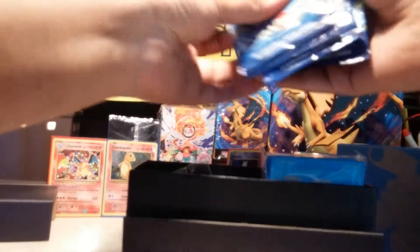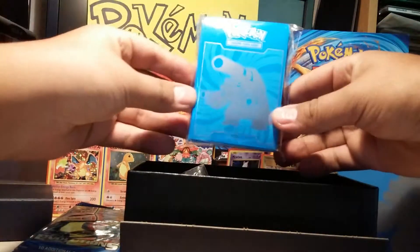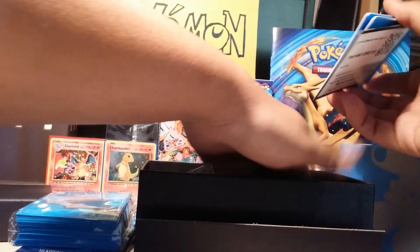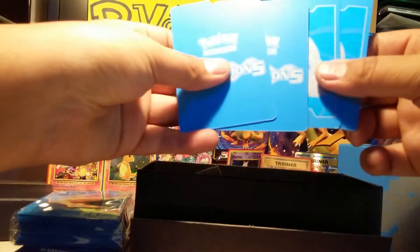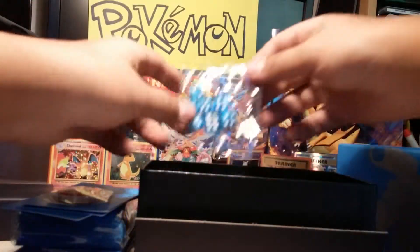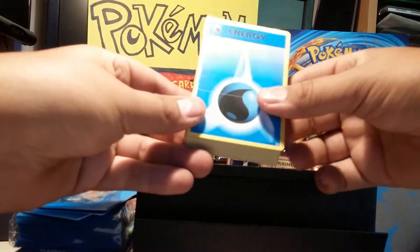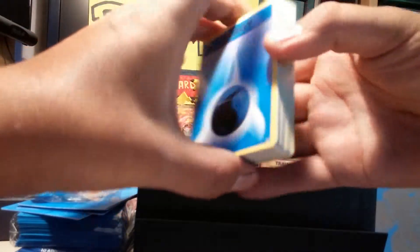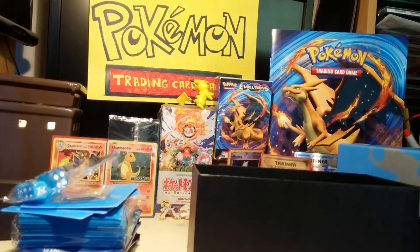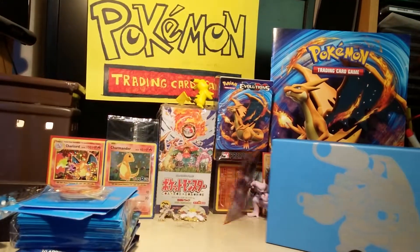So we get eight packs — one, two, three, four, five, six, seven, and eight. And then inside you get sleeves with Blastoise on them, and you get the card dividers, the poison and confused counters, the markers, and then our dice. And then our basic energy cards — I believe it has five of each in there. I won't go through that. Let's get to opening the packs. Let's put this over in the corner — it's a nice little box to store your cards in.